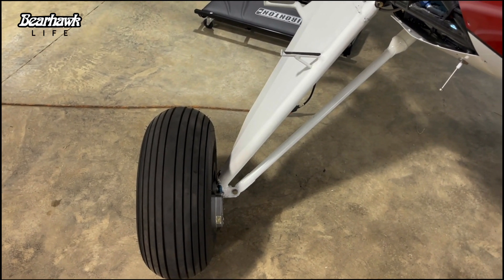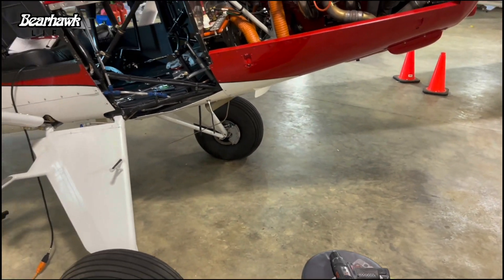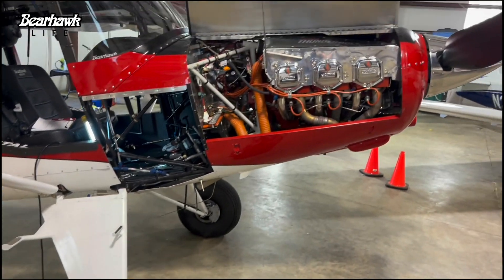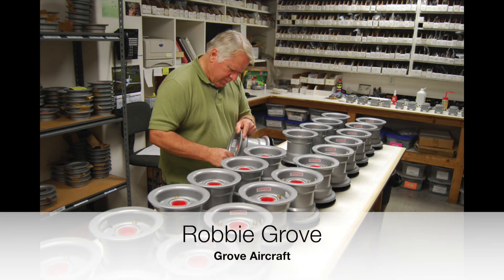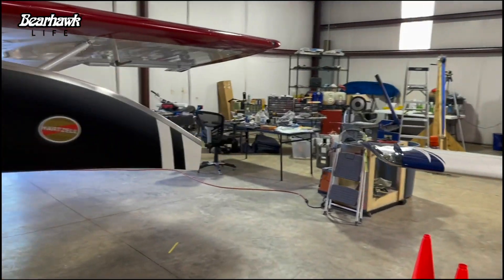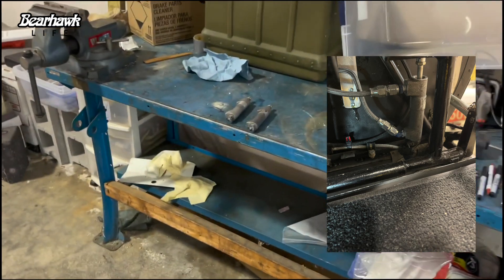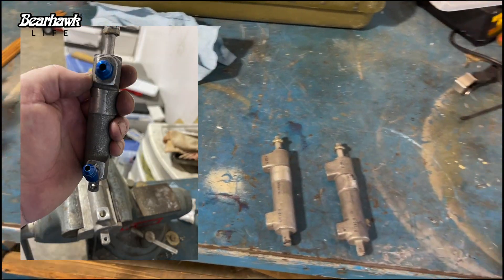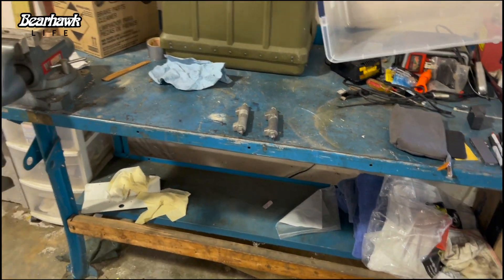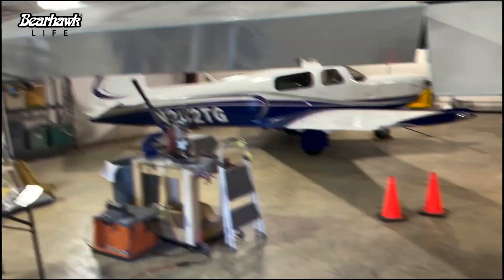I've really been troubleshooting that, and people on the Bearhawk forum have had a lot of good ideas. Earlier this week I called up Robbie Grove over at Grove Aircraft — he's the owner, engineer, and designer of all the Grove brake system stuff — and had a long conversation with him. He thinks it's a master cylinder issue. I now have two new master cylinders installed on the right side for the right brake. We're going to bleed the brake system, put the airplane back together, and hopefully tomorrow do a taxi test to see if the brakes are working.